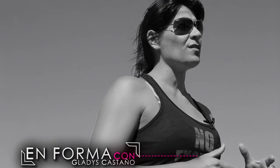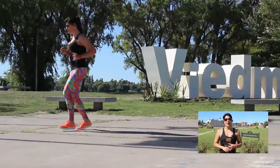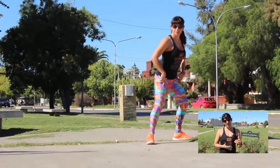Cuando hablamos de ejercicios aeróbicos, estamos hablando de ejercicios que impliquen movilizar más del 50% del cuerpo. Un ejercicio aeróbico fabuloso es caminar, también trotar, bailar, hacer natación, andar en patines. Hay muchísimos ejercicios que puedo hacer al aire libre o en el interior: en una bicicleta fija, un escalador. Pero en todos los casos tengo que trabajar a una baja intensidad.